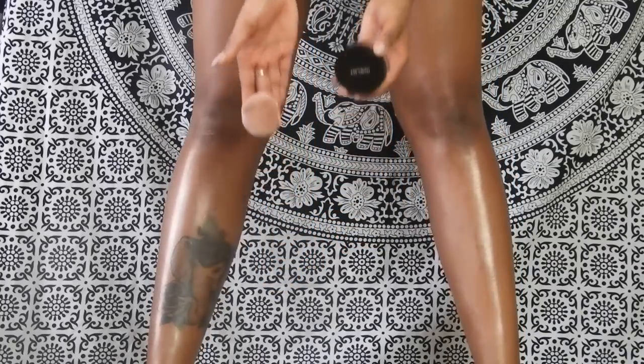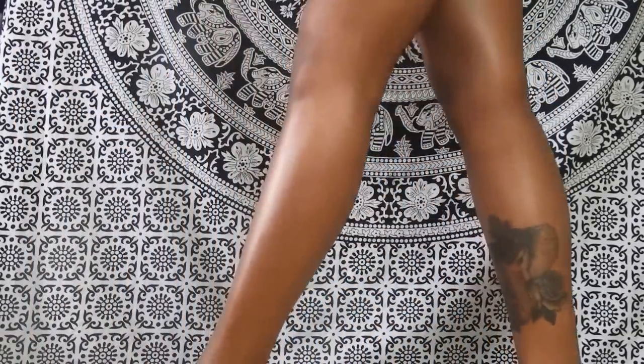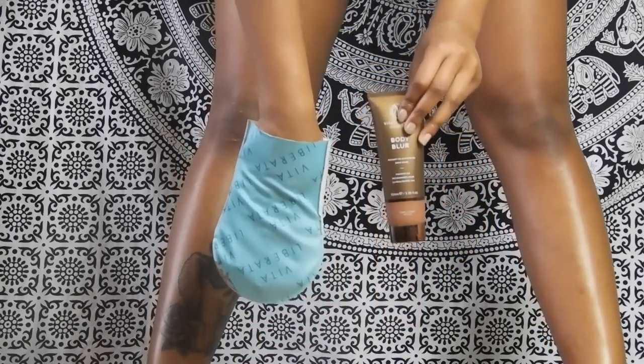It would be even better if you use a bit of moisturizer first and then go on with it, but I wanted to keep it true and show you guys exactly what it achieves. So next is Vita Liberata Body Blur.